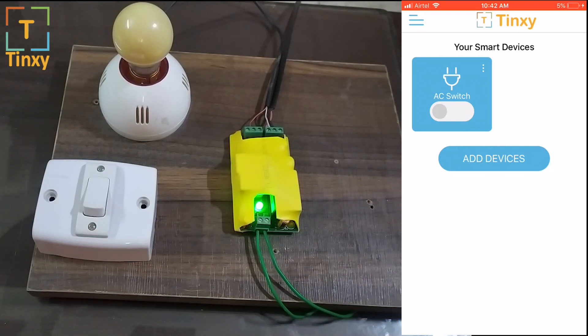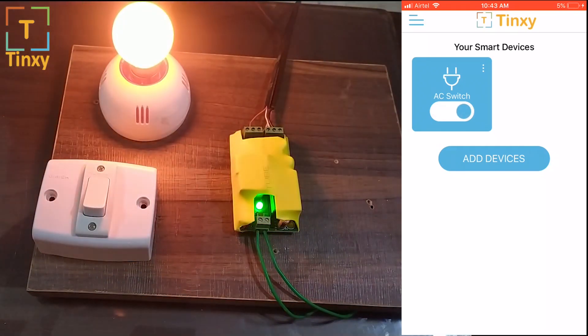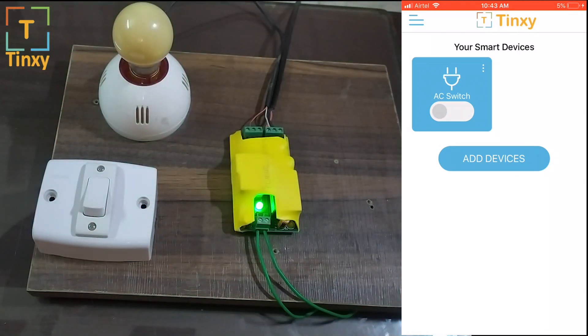Now let's go ahead and give you a quick demo on how this works. I have opened the app — let me turn it on. You can assume this bulb is a heavy load device like an AC. Let me turn it off. Pretty simple, right?